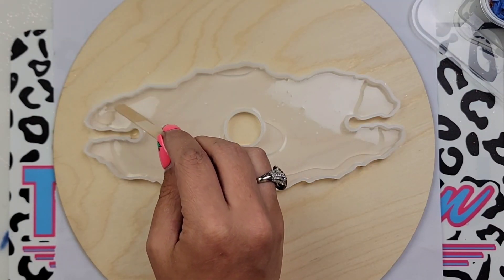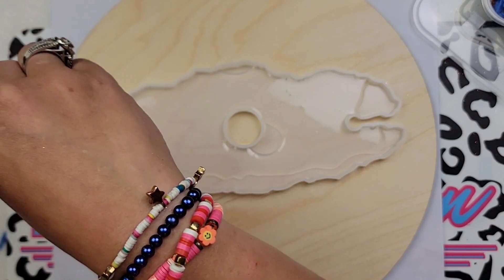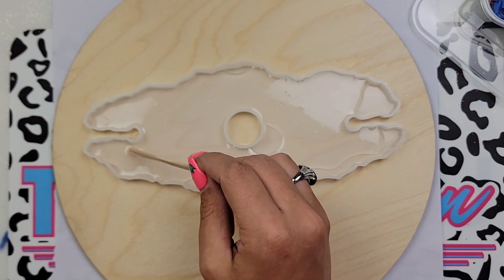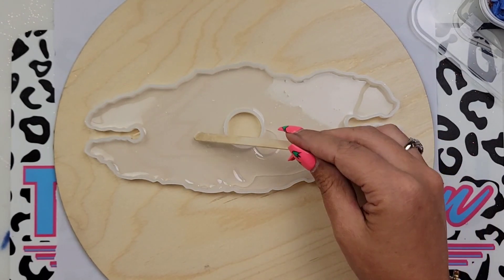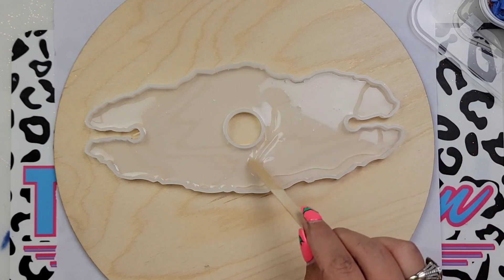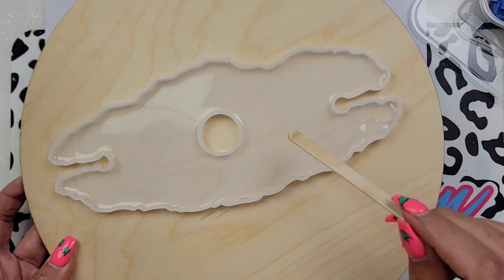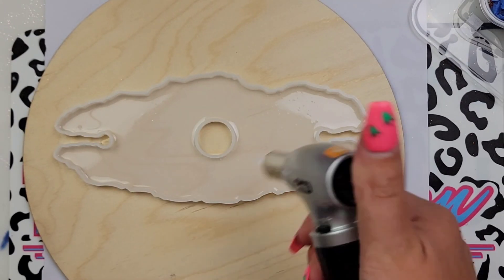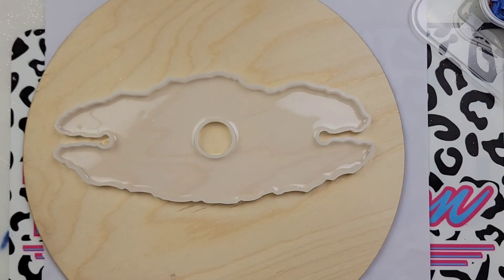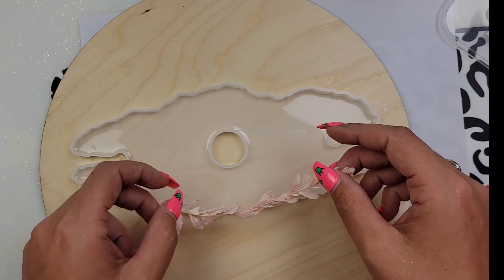So first we're going to start by filling the bottom of our mold up. I started with 50 ml's which was just enough to cover the bottom of my mold. I didn't really want to fill this up, but you don't want to put your dried flowers in first because when we de-mold this, I don't want to feel those flowers — I want a nice smooth surface. Just enough to cover the bottom; I used about 50 ml's and I'm using Medium Viscosity from CCDIY. If you're using a thicker epoxy, you might not need as much.